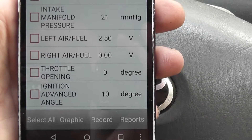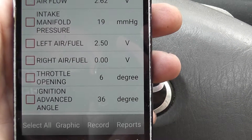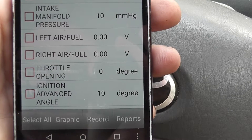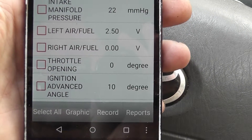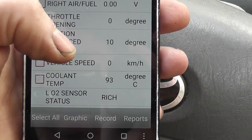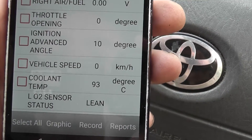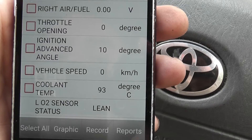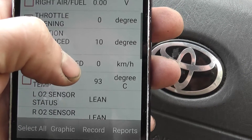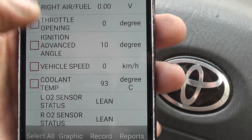Throttle opening: 0, then 6%. I don't know if you're going to get 100% here — it's too slow to update. Ignition timing at 10 degrees. Vehicle speed: 0. Cooling temperature: 93 degrees Celsius. Newer cars, even this one, I'm expecting the fan to come on at 95. Some of them only come on at 99 degrees. If you have a leaking radiator cap, you're going to have an engine problem.